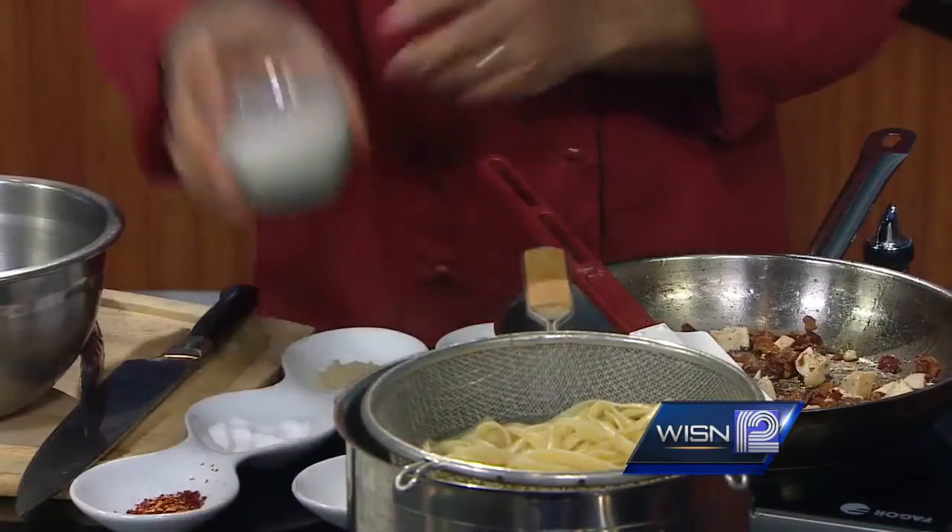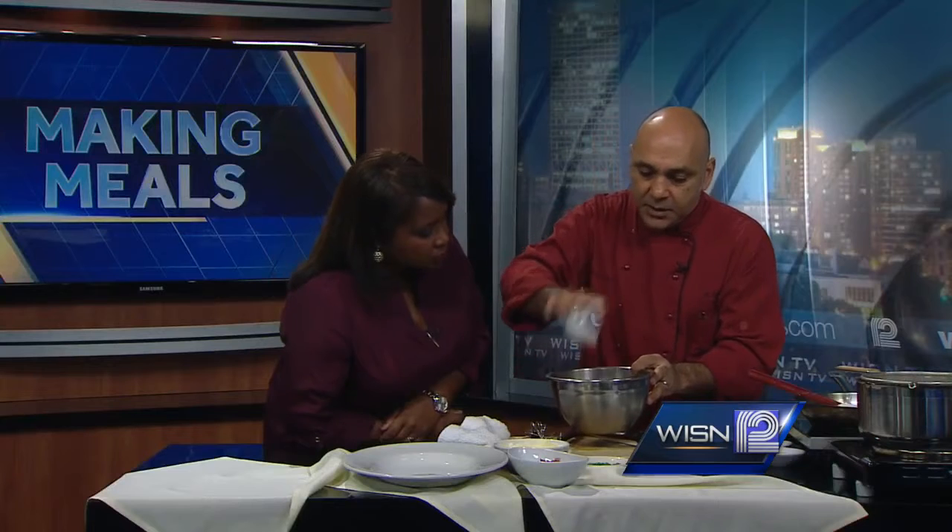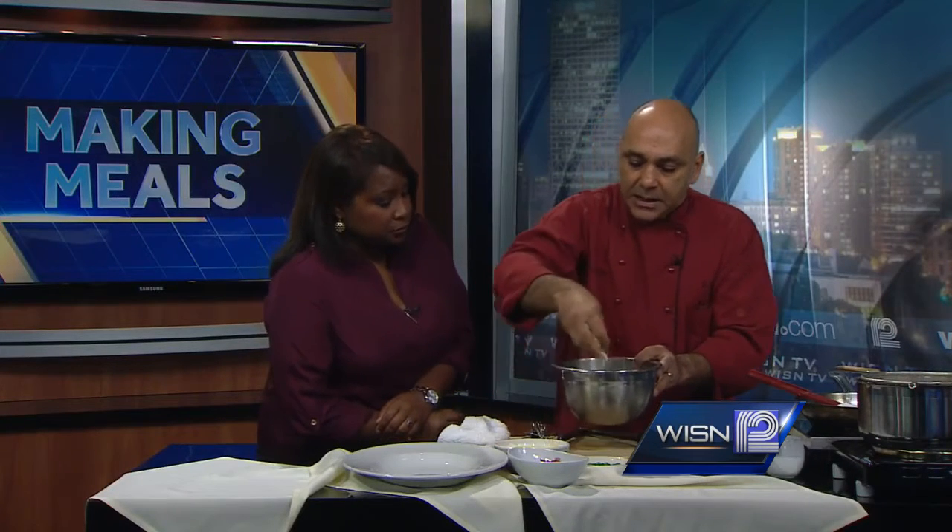Look how easy everything is, everybody. We have some egg yolks in here. We are going to add the cream in here — and that's cream, not milk. Correct. And a little bit of Parmesan. Does it have to be this, or can it be real Parmesan? This is real Parmesan that I blended and grated at the restaurant.